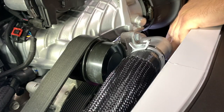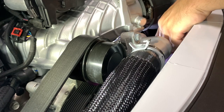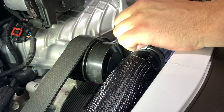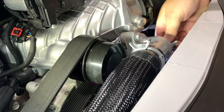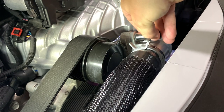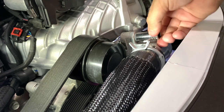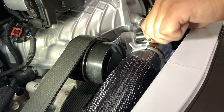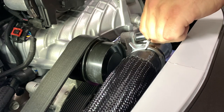I'm going to go ahead and loosen these bolts up and get this thermostat out. The bolts are half-inch or 13-millimeter; I'm using a half-inch ratcheting wrench. And of course — I shouldn't even have to say this — don't do this when your engine's hot. Let it sit overnight and then do this. You're going to lose a lot more coolant and you're going to lose some skin.